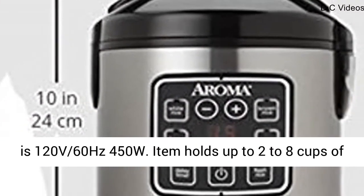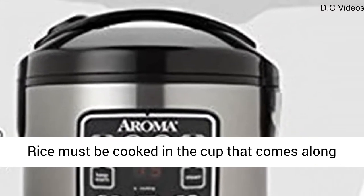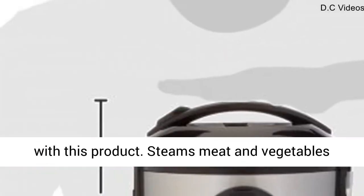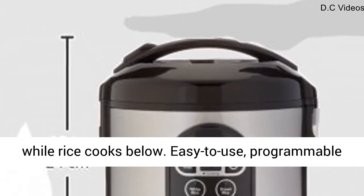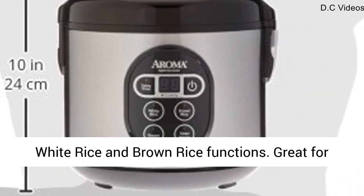The item holds up to 2 to 8 cups of cooked rice — 8 cups is the cooked rice capacity. Rice must be cooked in the cup that comes along with this product. It steams meat and vegetables while rice cooks below. Easy-to-use, programmable digital controls with automatic keep warm, and white rice and brown rice functions.